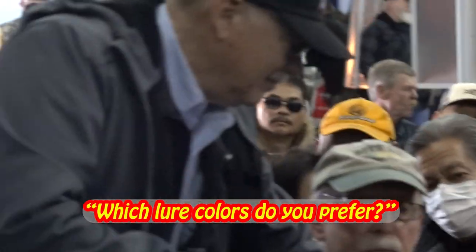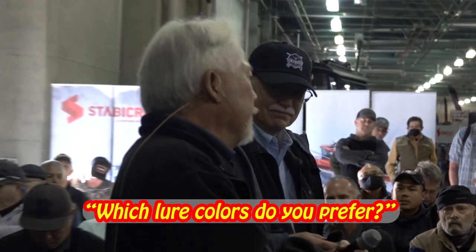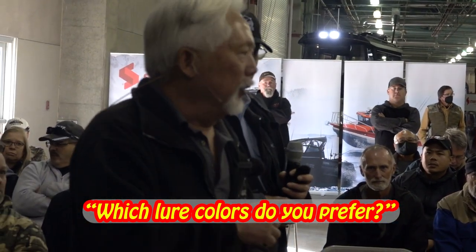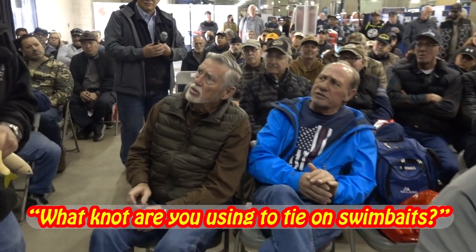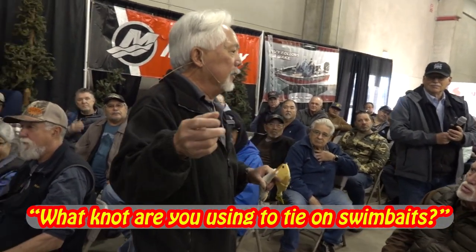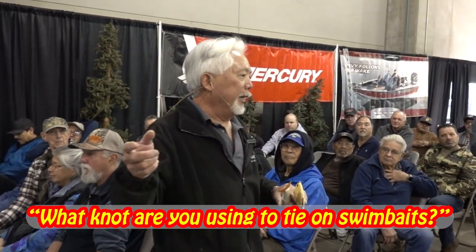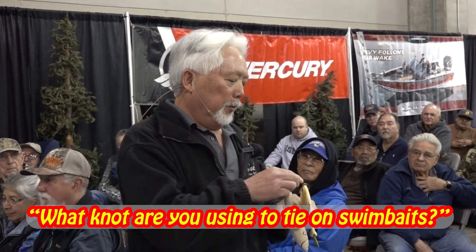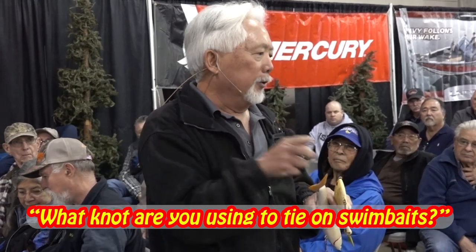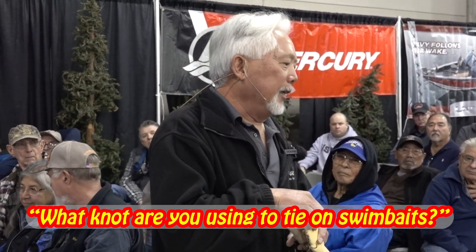How do you pick the colors? Lures are really easy — the dirtier the water, the darker the color. In real clear water, I use translucent colors. For knots, I only use one knot for everything. I use a lot of leaders when I use braid with an Alberto knot. When I tie a knot, I go through twice, three times, back through and through again — like the old Trilene knot.